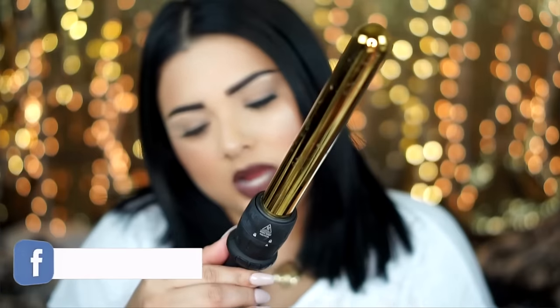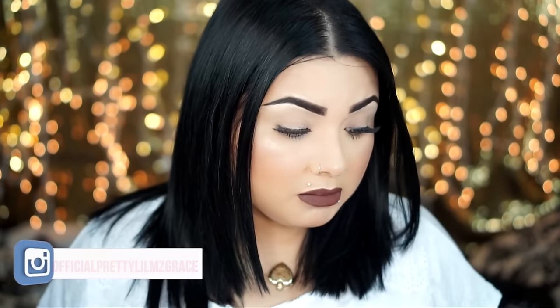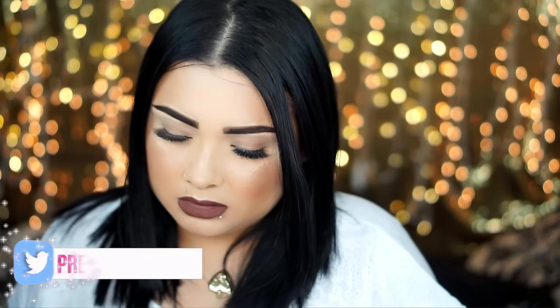To curl my hair, I'm going to be using the Nicole Guerrero — I think it's called the Bellamy — the gold one. I'm using the biggest barrel it comes with. I already have it heating up, and I'm just hoping I don't burn myself or drop my phone.